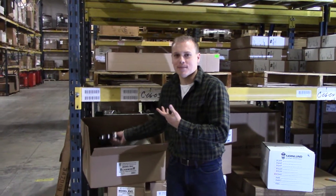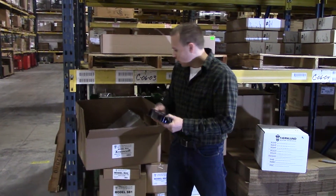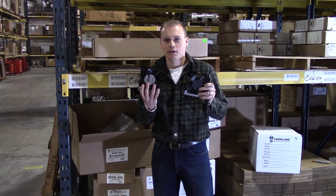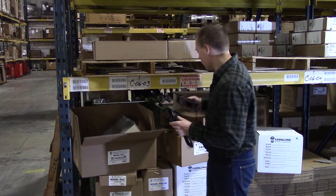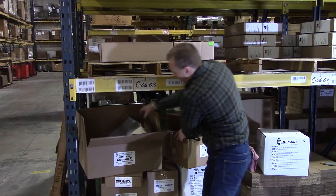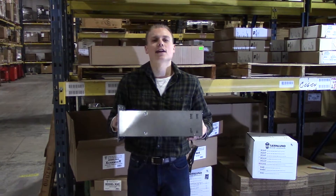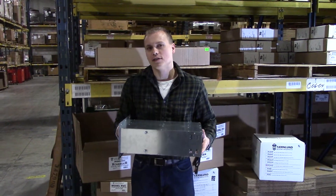I've already opened this box, as you can see, because it's packed pretty securely. What we've got in here, besides a hardware packet and instructions, are the two fans that will come in the unit and insert into the main housing, and then we've got our main housing unit.